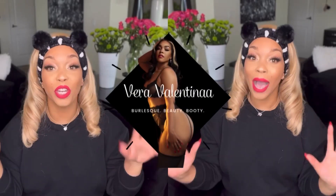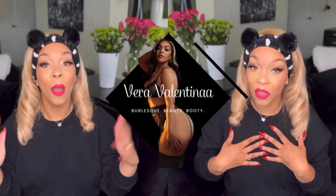Hello sparkly people, welcome back to my channel. I'm Vera Valentina, your favorite burlesque YouTuber, and on today's episode we are getting into exactly what I promised: burlesque Amazon must-haves.